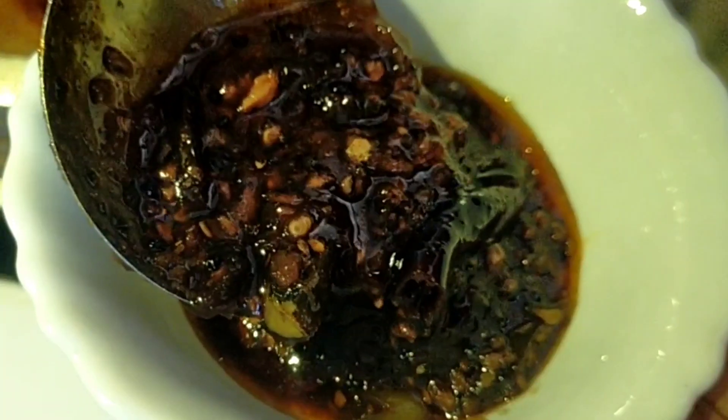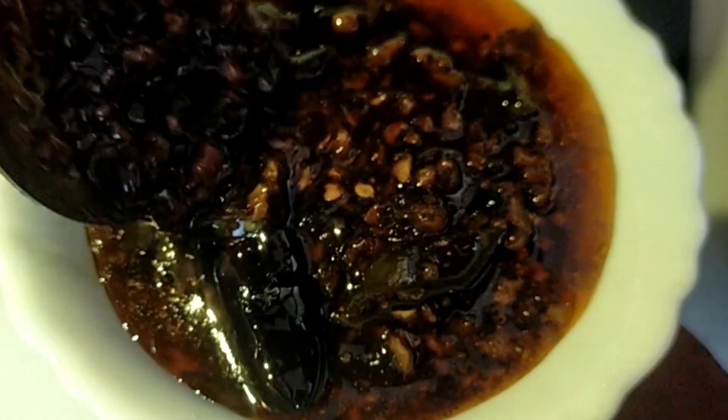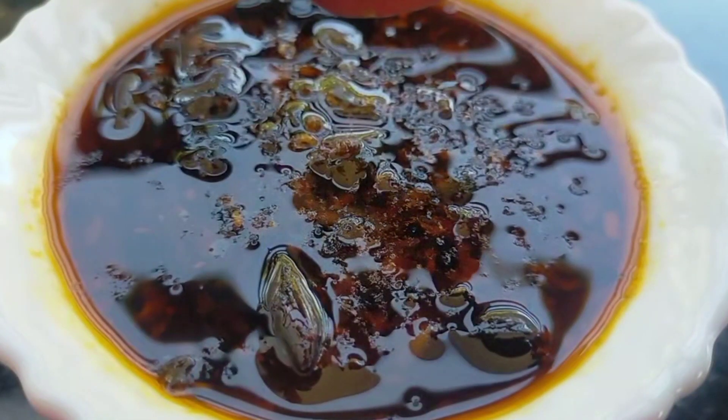Hi, everyone. Welcome to your ideal video. In this case, we made a special recipe. I'll bake a little dish. I'll make this recipe for you all.